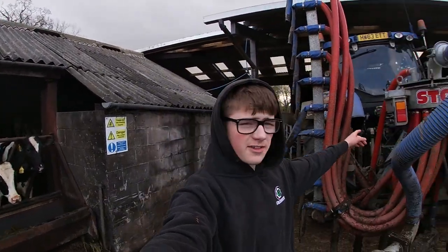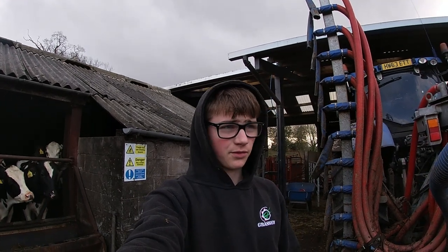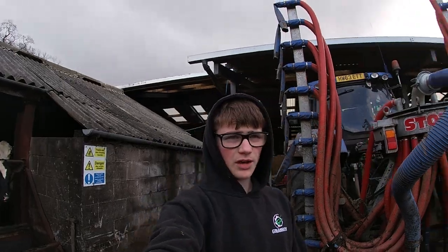Welcome back to the channel. A bit of a different one today - we're going to be fitting strobe lights and some new work lights on the big tractor here. I'm not a professional electrician, but I have fitted some strobes to the other tractor which I'll show you later. We're going to get straight into it while it's still light.